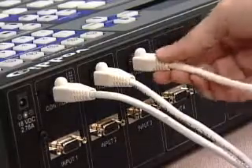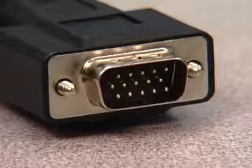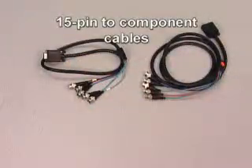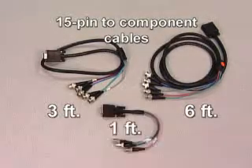The first step is to connect all of your video inputs and outputs. Production View HD uses standard 15-pin VGA connectors, making connectivity simple and easy. For component HD video, Badeo offers two 15-pin to component video adapter cables in either 3-foot or 6-foot lengths. For standard definition video, a 1-foot video breakout cable for composite or YC video is available as well.